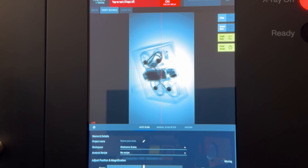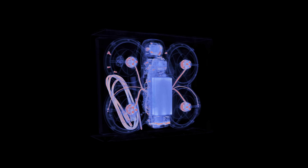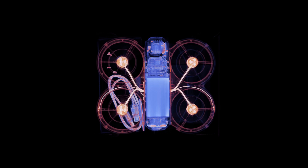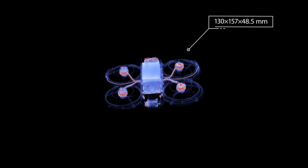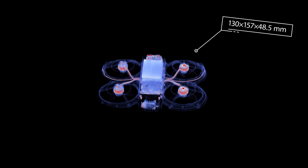Just pop those mysterious boxes in and hey presto. As the box fades away, I can see what looks to be four propellers and a central body. This is certainly a drone, but such a small one? This must be the new DJI Neo, one of the smallest drones they've ever made.